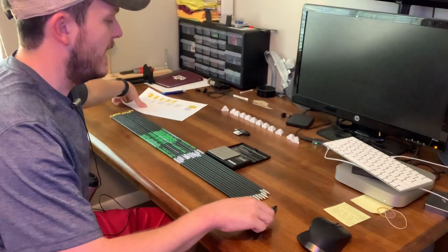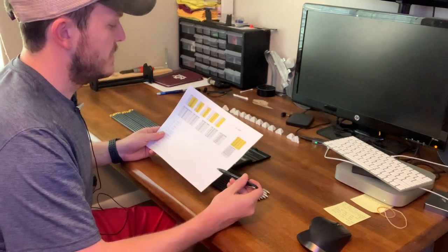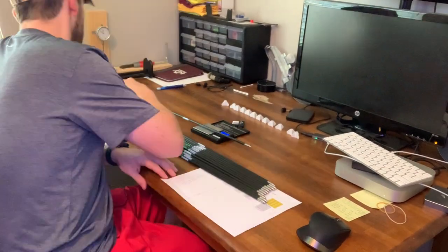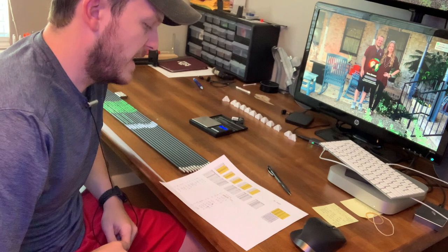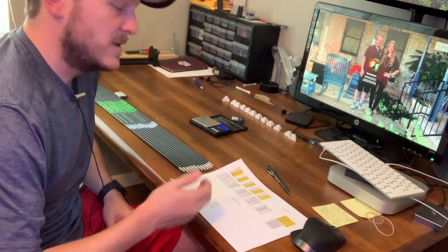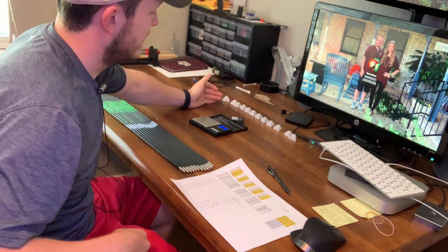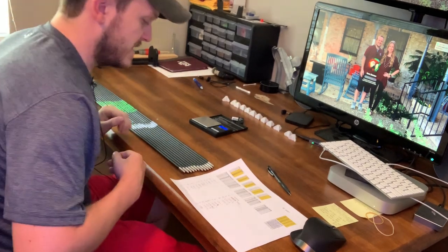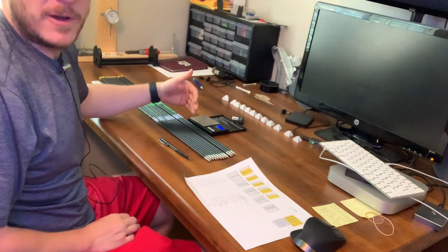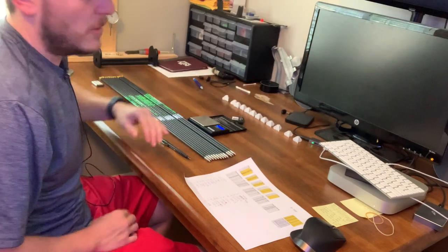Back upstairs I'm going to re-weigh these arrows one through twelve, then put them in order of weight so I can get the fletchings put on. We're ranging from 537.2 at the lowest to 538 at the highest. I'll put the lightest fletching with the heaviest arrow and go all the way down the line.